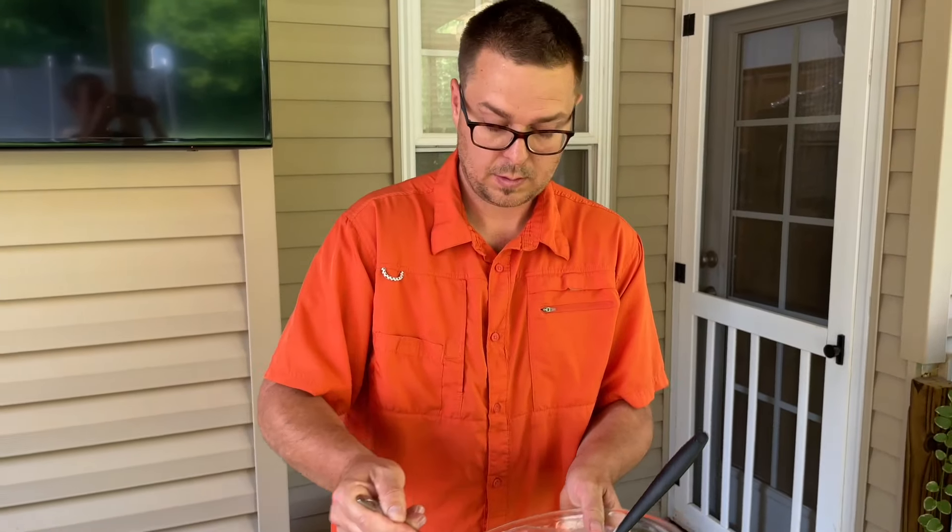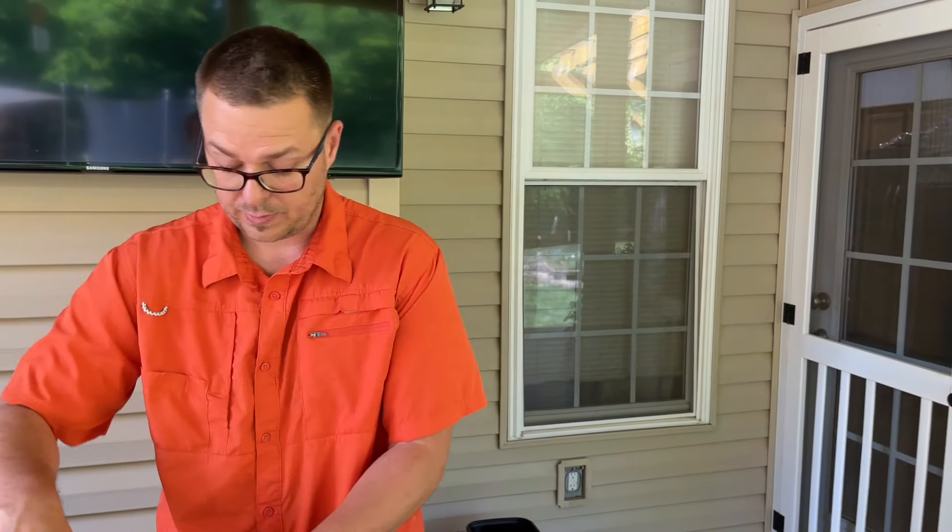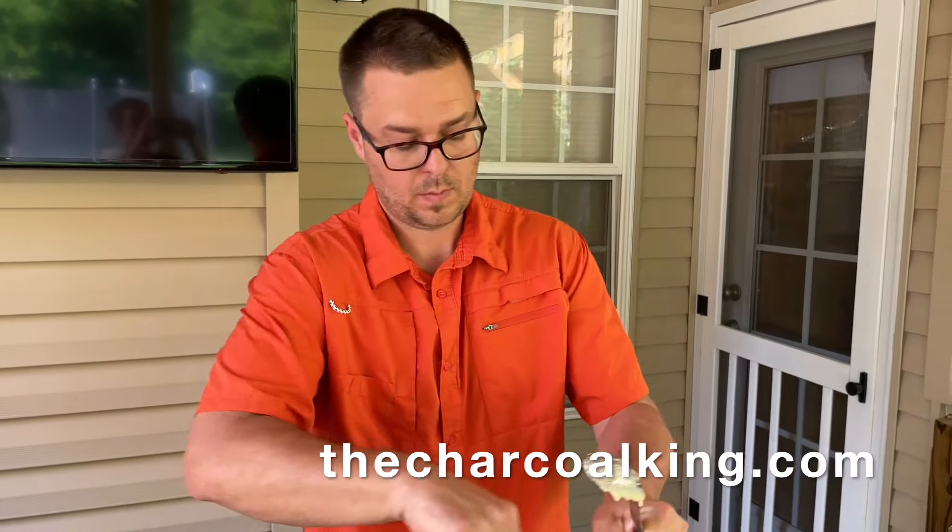We usually make a double batch of our muffin mix pancakes — muffin mix chocolate chip pancakes. You can add any flavor of muffin mix. The recipe is up on the website.